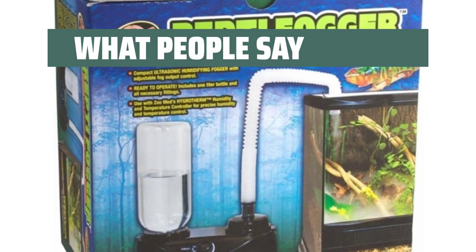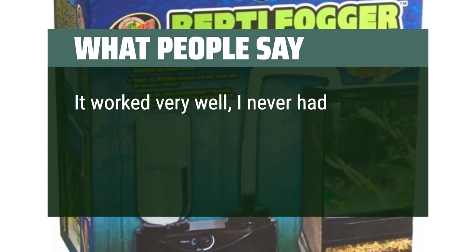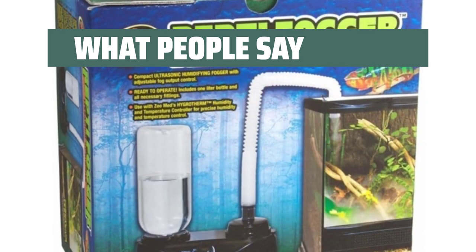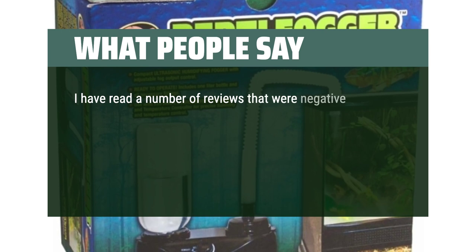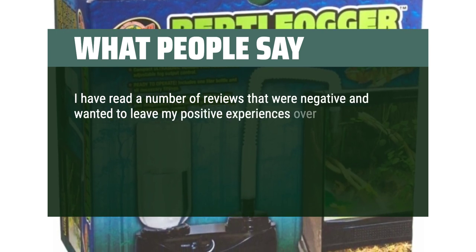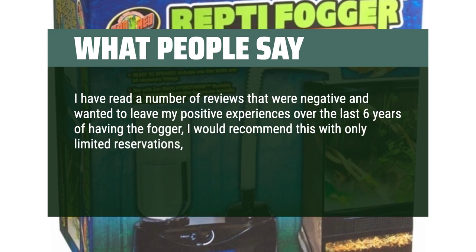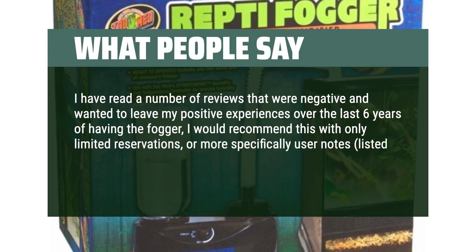What people say: It worked very well — I never had any issues with the unit and it functioned properly the entire two years that I used it. I have read a number of reviews that were negative and wanted to leave my positive experiences over the last six years of having the Fogger. I would recommend this with only limited reservations, or more specifically user notes listed at the end of this review.